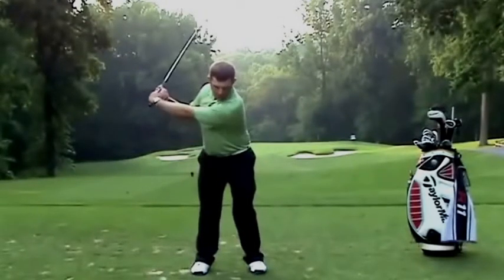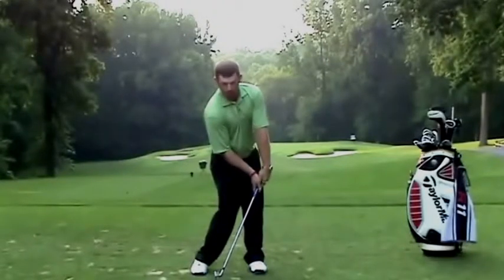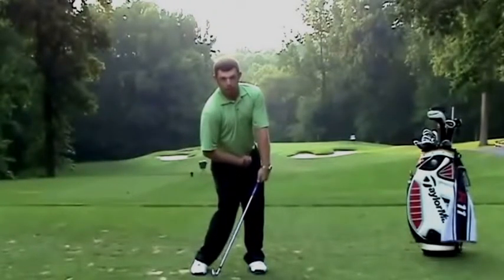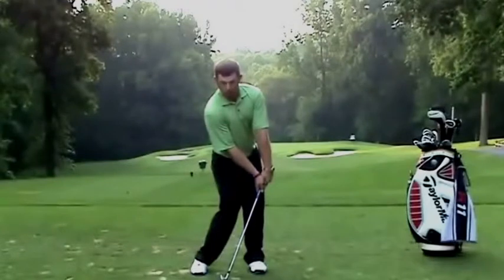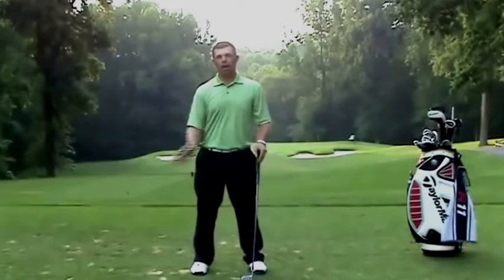Second step, take a short backswing — same feeling without hitting the ball. Try to get your hips to turn as much as you can and your hands forward and hold it. Then on the third step, you're going to actually hit the ball.